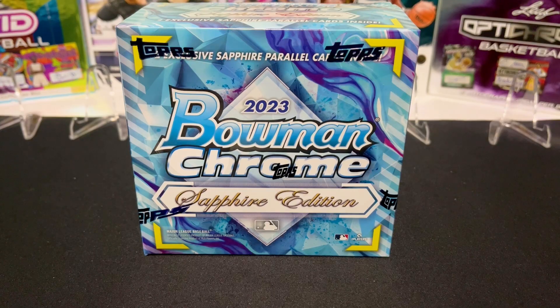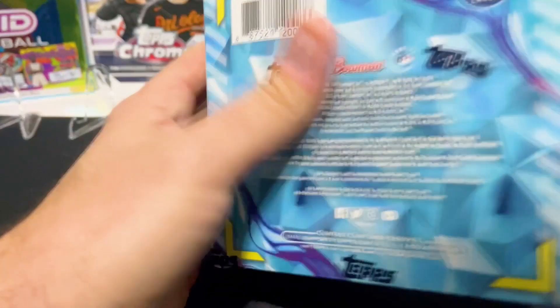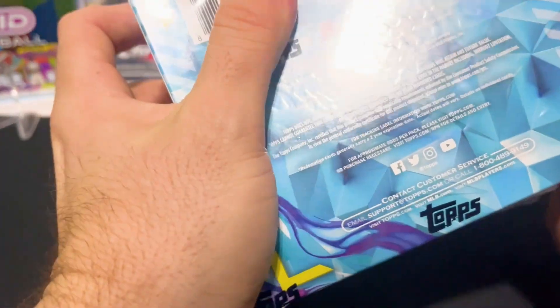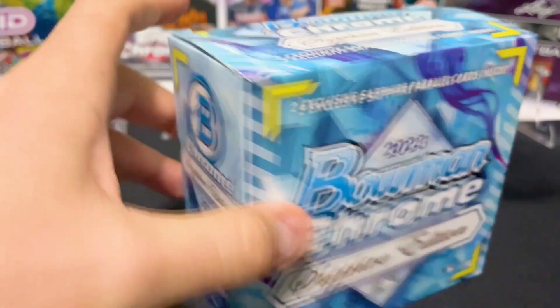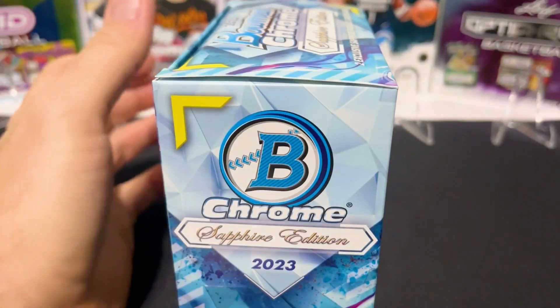I'm going to jump right in. If you remember, these boxes are very fun — there's a really nice checklist. I believe there are 100 prospects and 100 MLB players, so there's not a lot of bad players in here to pull.